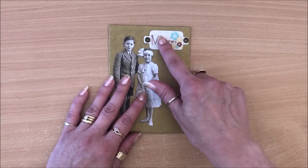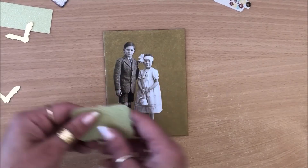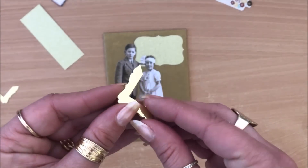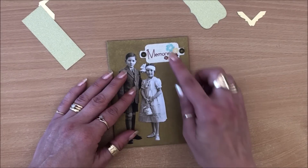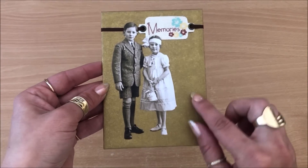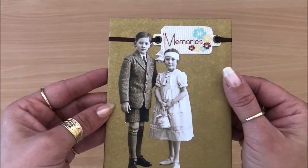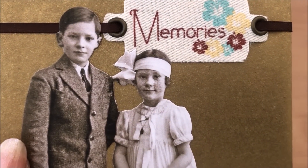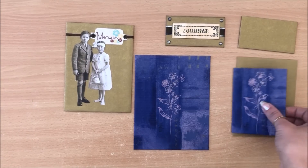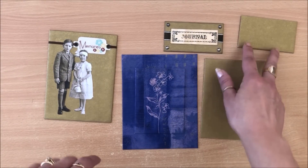I added a ribbon — dark brown ribbon. This could be my little journal cover embellishment. So there you go — you can mat away and create all sorts of fun things: journal cover embellishments, matting for photographs, fridge magnets, book plates, and the list goes on.